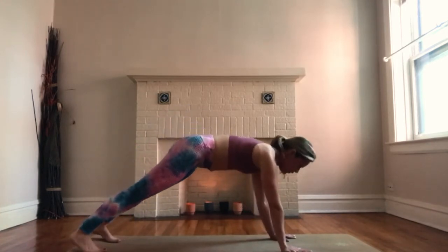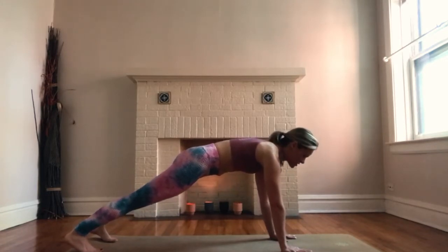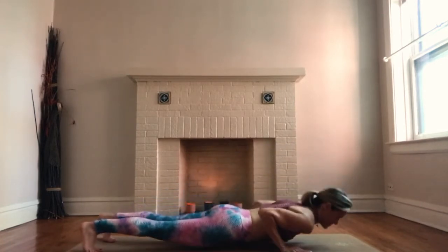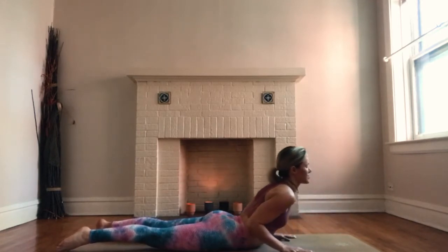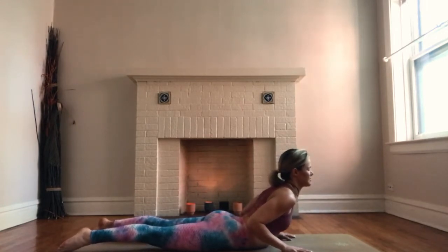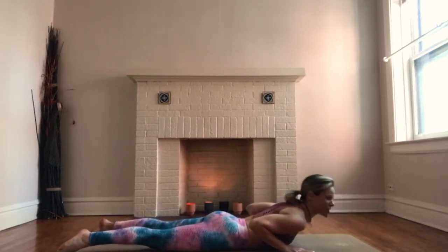Breathe in and rock your weight forward so you're in a high plank — option to bring your knees down. Press your hands into the mat and dome out your shoulders. Belly button tucks in. Breathe in, shift forward, exhale, slowly lower your weight all the way down to the mat. Hands are underneath shoulders, eye gaze down. Breathe in, lift just your chest, look forward, shoulder blades down away from your ears. That's baby cobra — you can rest one cheek to one side. Breathe in and come back up, adjust your chest up, and see if you can lift your hands off the mat. On your exhale, come back down and switch your opposite cheek on the mat.